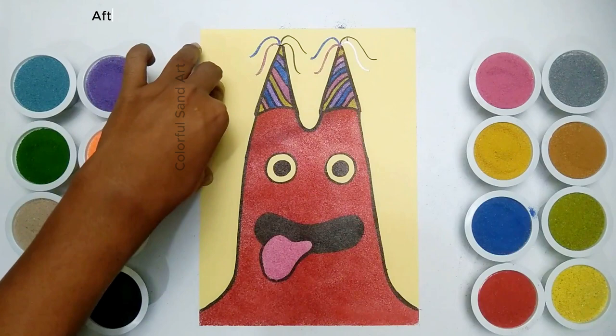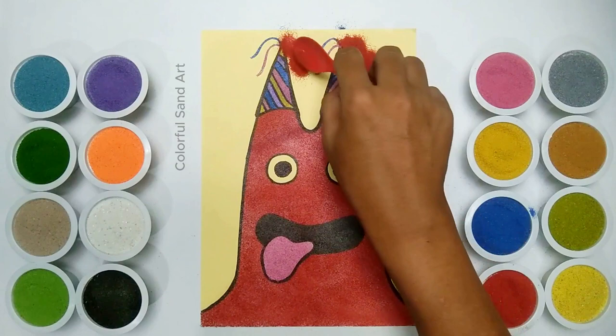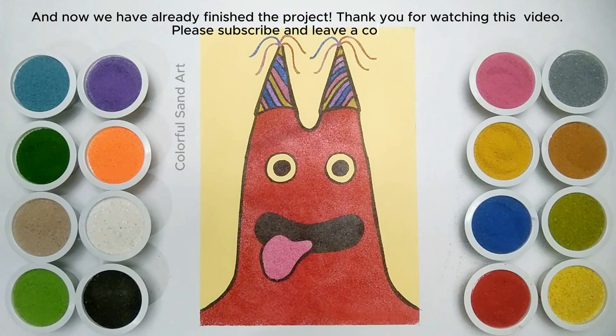After the project is finished, you can seal it with a plastic seal or mount it in a frame, and then place it on a wall. And now we have already finished the project. See you in the next video.